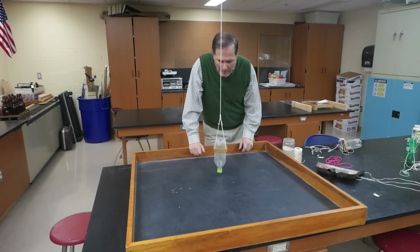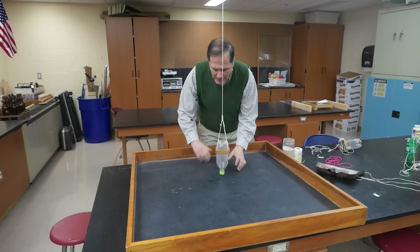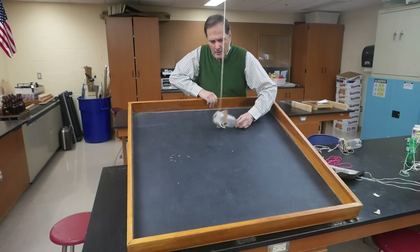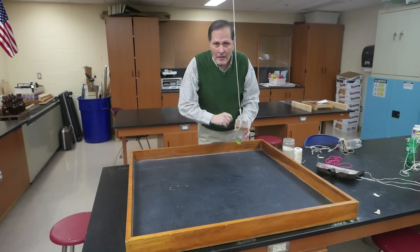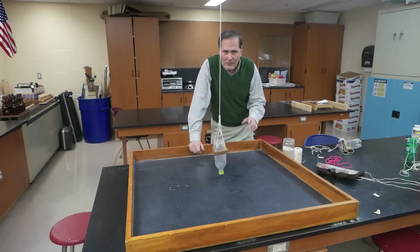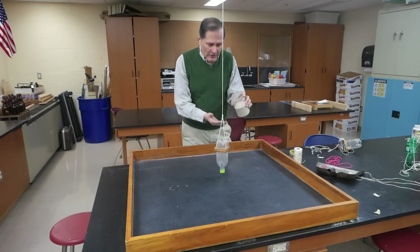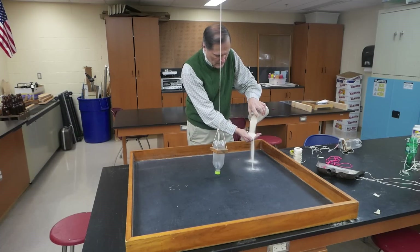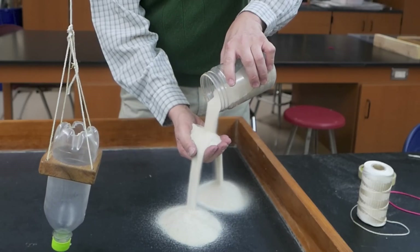Alright, now we're going to start with the sand pendulum. The materials we need are fairly simple. First of all, I have this big box which has a bottom to it. Very simply, I have this to contain the sand and keep it from going all over the place, but we don't necessarily need it. Next we're going to need some sand, obviously. This is common ordinary play sand — it's available at any hardware store.